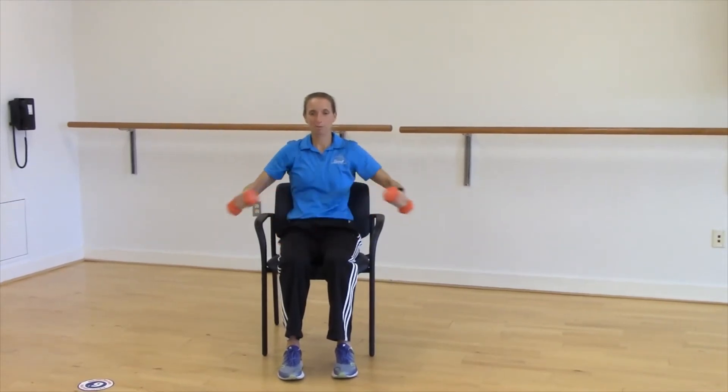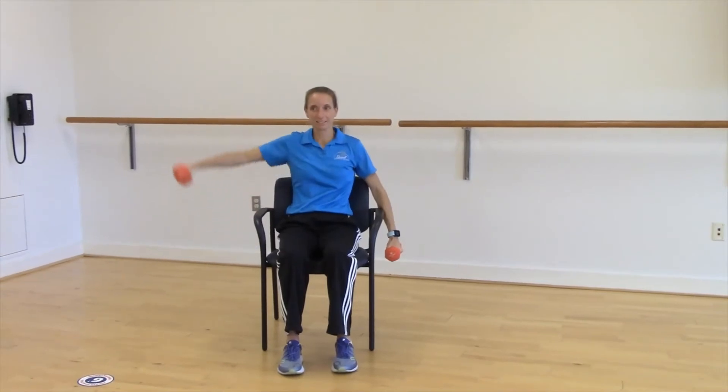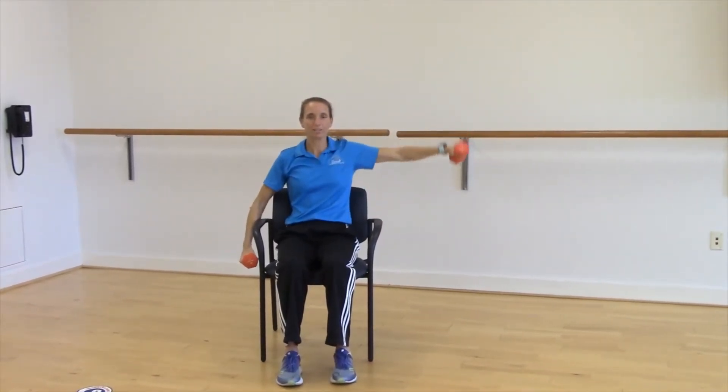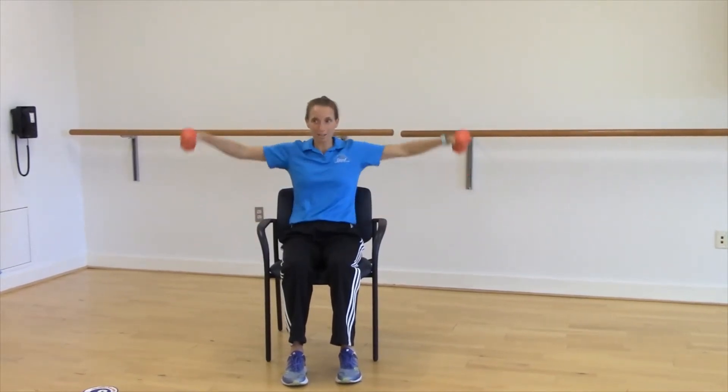You can do one arm at a time, or you can do both arms together. Another example would be out by your side — same thing, just about to your shoulder level. One arm at a time, or both arms together.